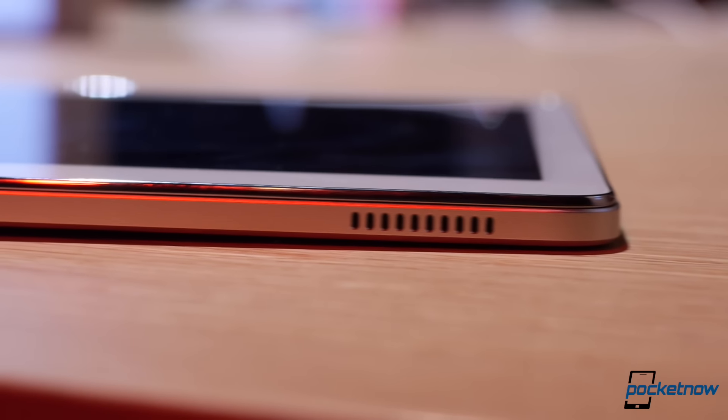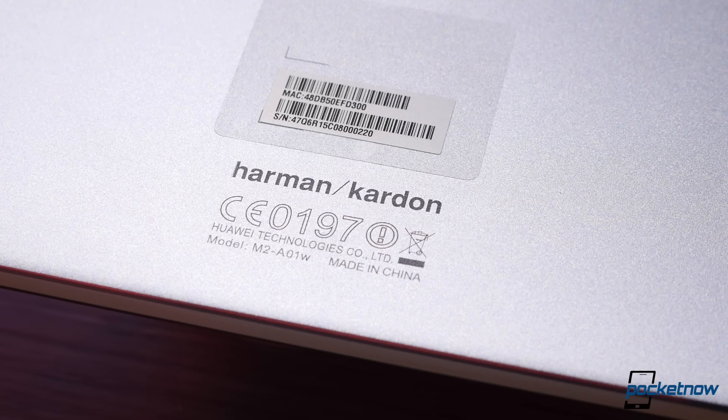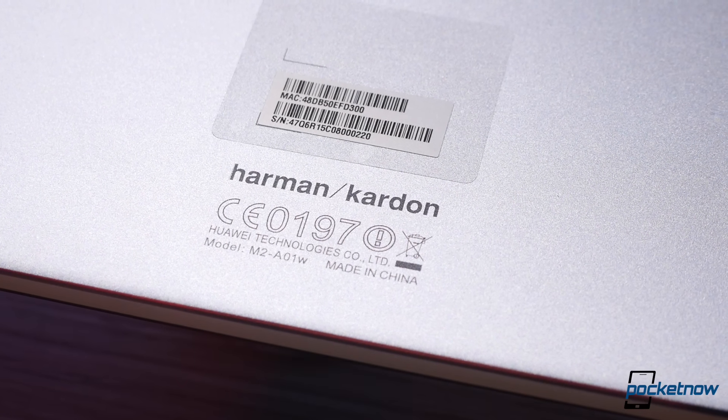While Huawei didn't spend much time on stage talking about their new tablet, they did put a big focus on providing a high-end audio experience for the best media consumption possible, and the MediaPad M2 has four loudspeakers powered by Harman Kardon flanking the beveled edges.